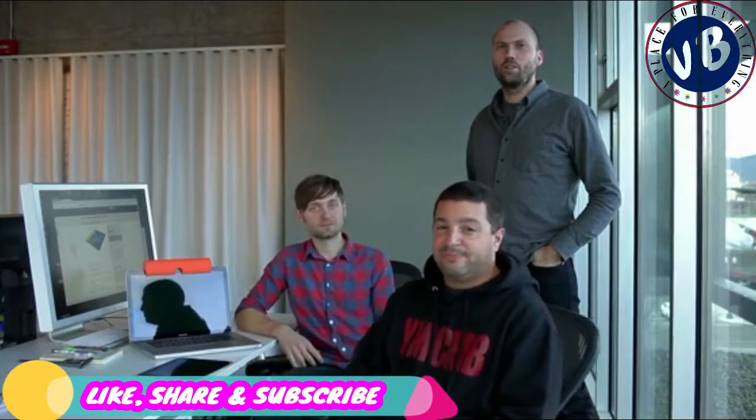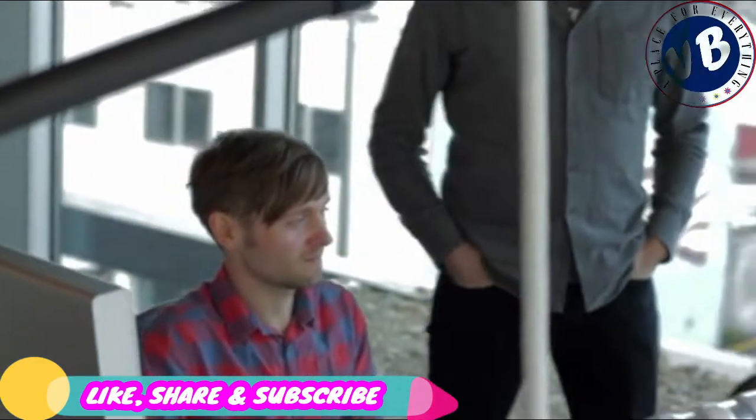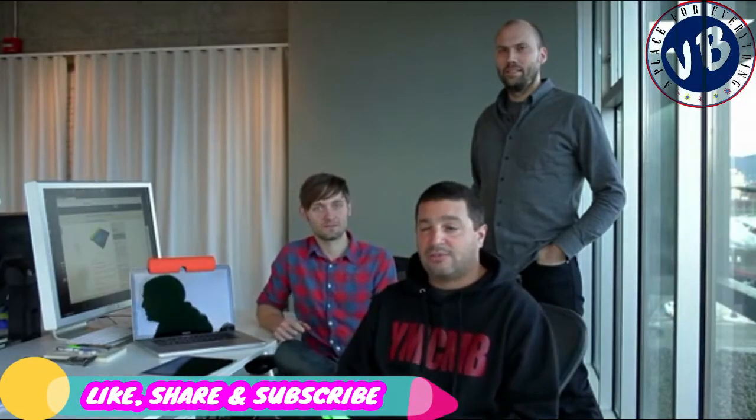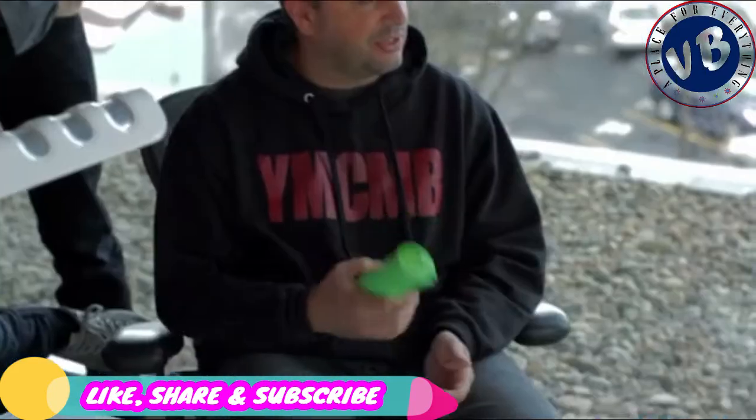Hey Kickstarter, Jason Martin here. Carl Johnson. Patrick Triadam. And we're a design firm in Portland, Oregon. And we make great products for great companies. And now we're doing it ourselves.